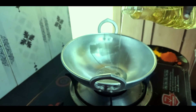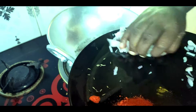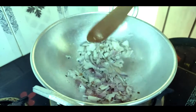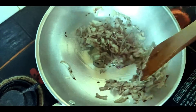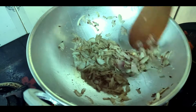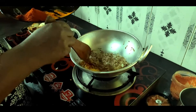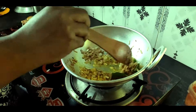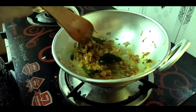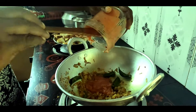Add 2 tsp oil. Add a little bit of oil. Put the curry in the pot and paste the curry in the pot.